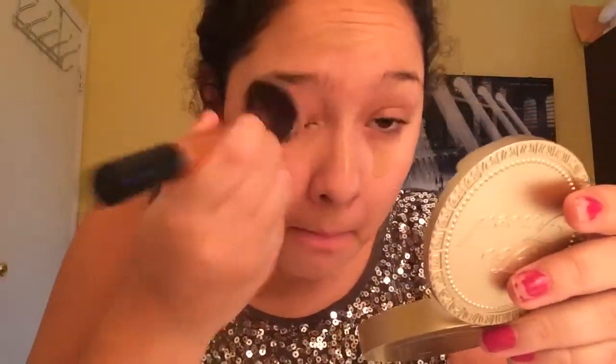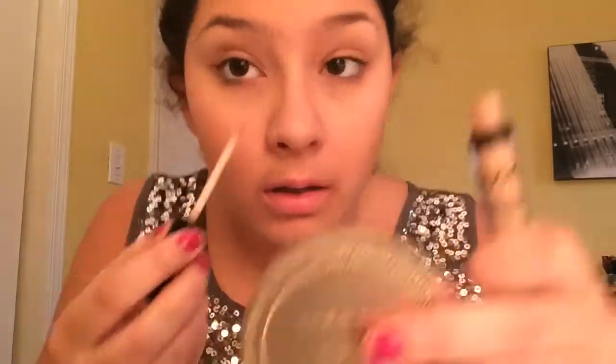When mixing two foundations or a BB cream and a foundation, it can get tough to get the ratio right, but I usually just do half and half of each. Next I'm going into my NYX HD Concealer in the color Medium. I absolutely love this concealer — it gives enough coverage and hides everything under my eyes. I also like to apply some on my eyelids to prime them a bit, because I think it helps the eyeshadow stay on longer.